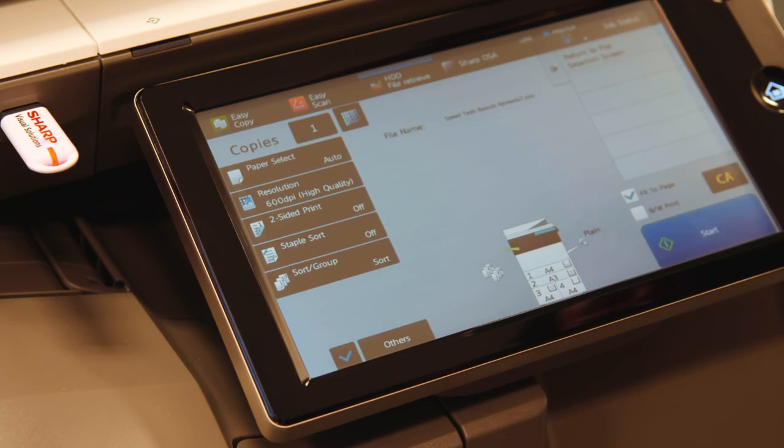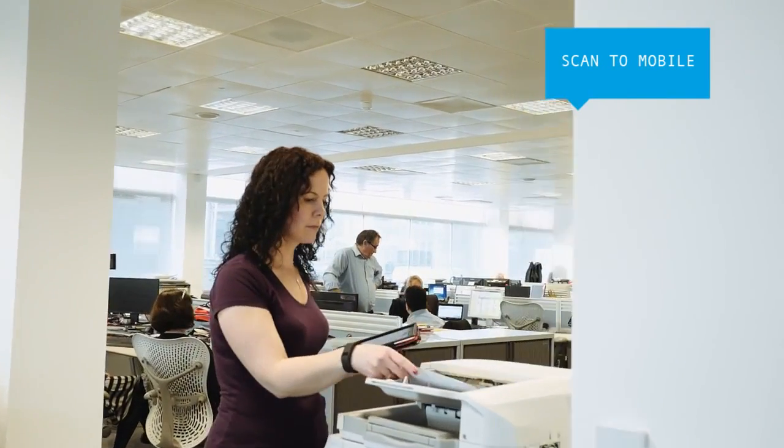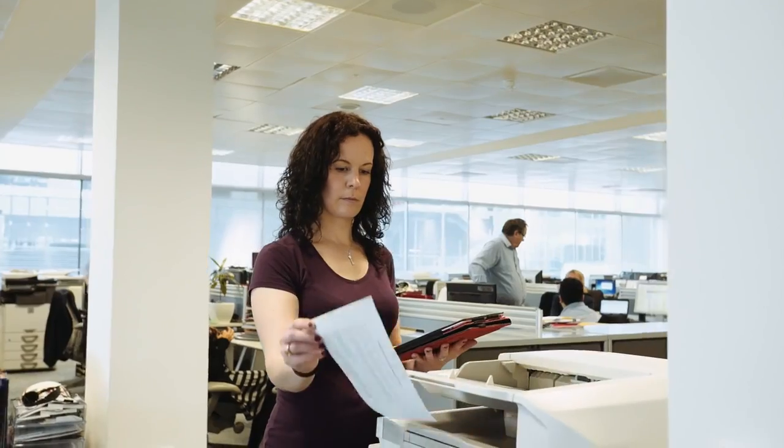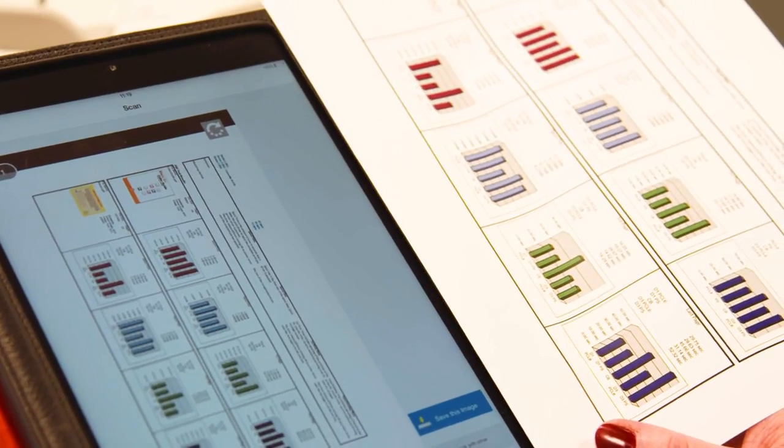Scanning to a USB device is just as easy. Likewise, with SharpDesk Mobile you can scan a document straight to your mobile device just by selecting the appropriate destination, and it's equally simple to print from them too.